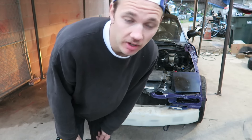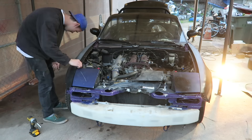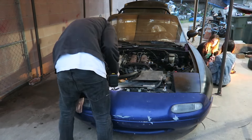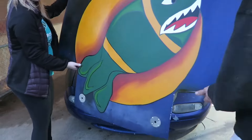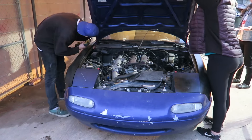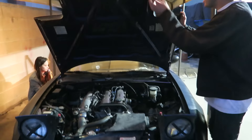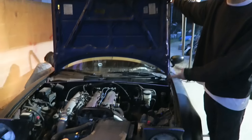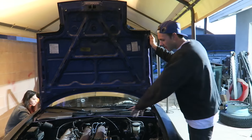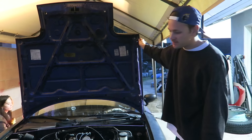Now just reassemble it in the opposite order you took it apart. Now you can open your hood all the way. So if you want to show off your engine at car meets, if you have some crazy turbo or just have a clean engine bay you can show it off, or if you want to get better access to the headers, the brake booster, or anything like that. It's a free mod to do to your Mazda Miata and it's pretty cool.